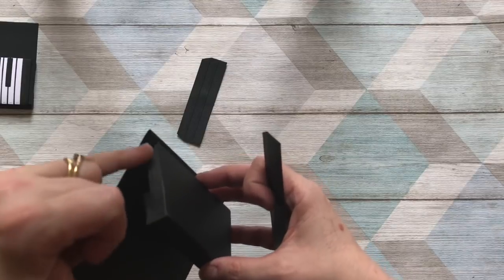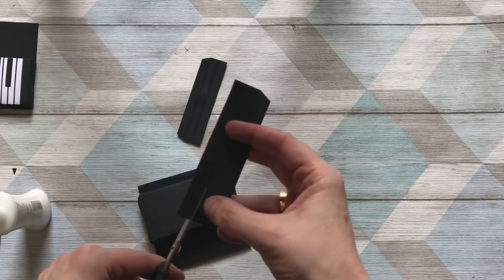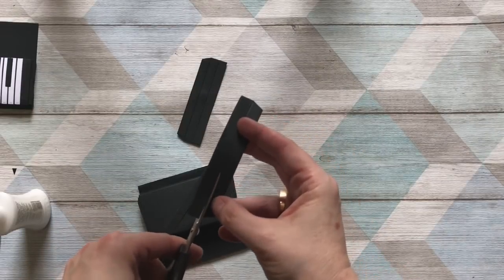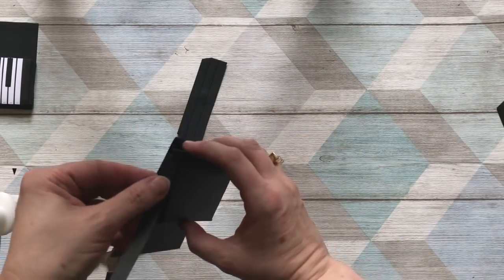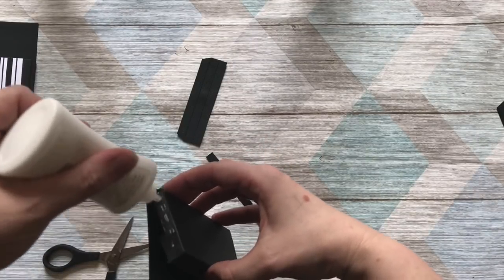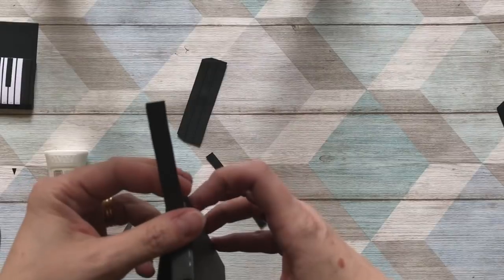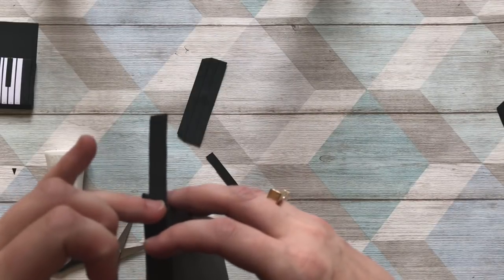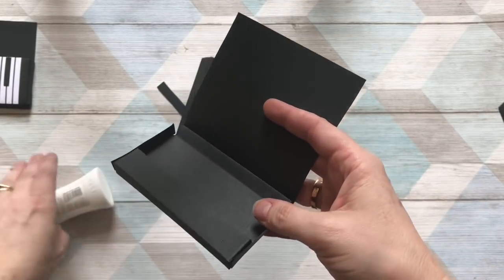Once it's glued, secure this little bit to hold it together better. Using the little bits we cut off from the sides of the die-cut piece, we'll want both of those pieces. If you want to use a trimmer for a neater job, that's fine. Pop those on to hide the mess of the tabs — put a little bit of glue on. You'll want this to dry before proceeding. Stick it on both sides, trim it at the bottom, wait for the glue to dry, then we'll go on to the next step.